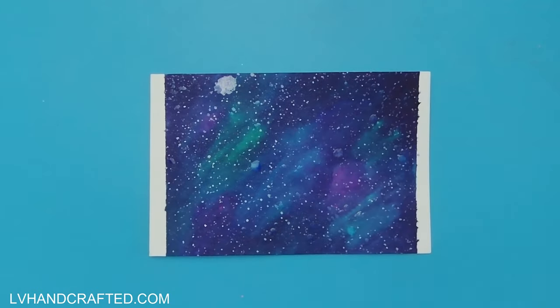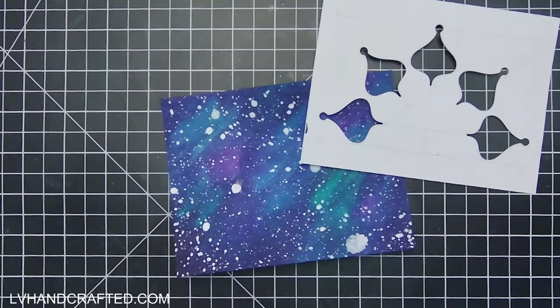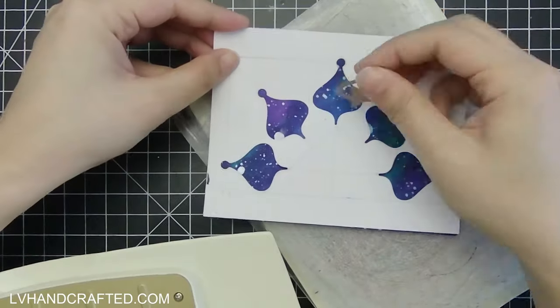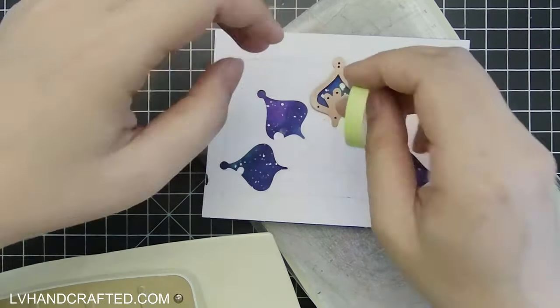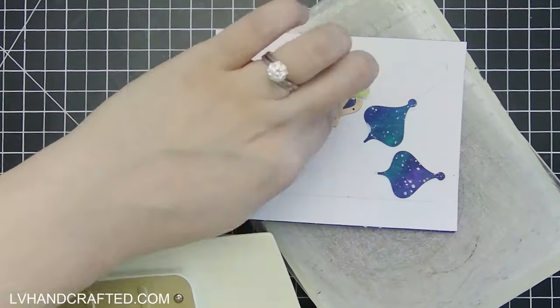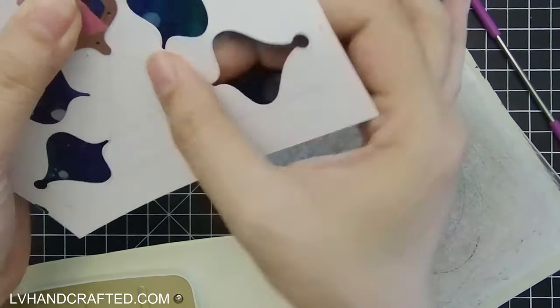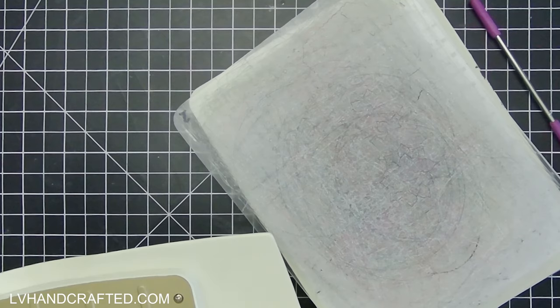I wish I had started with a larger panel because as you can see I got a rather large splat of mica mist, and if I had a larger panel I could be a little more selective about which section of the galaxy I chose to use on my card front. Once the mica has a chance to dry you get a really bright shimmer to it — you get a really nice shimmer effect, which works really well on this card because I'll be using some silver foiling on my sentiment and some silver matte mirror card as part of the mandala design.